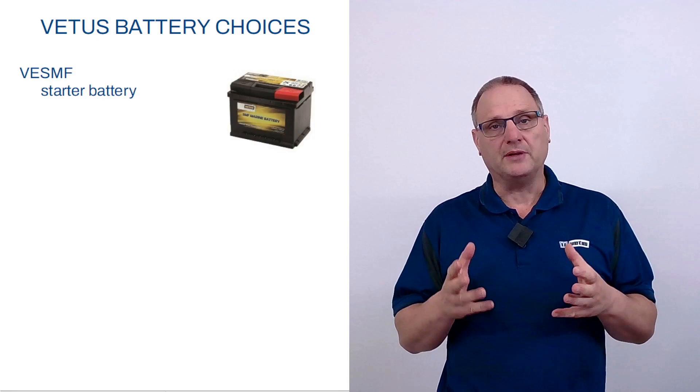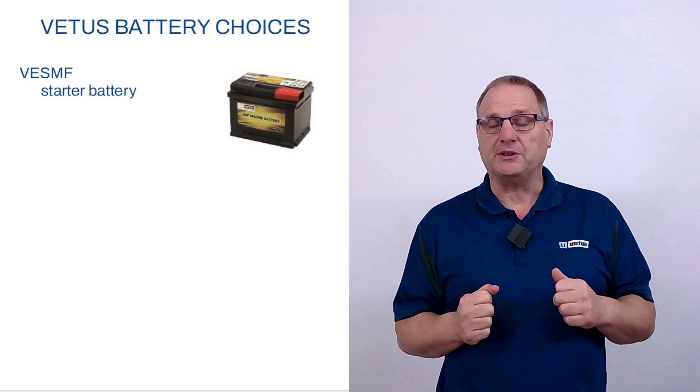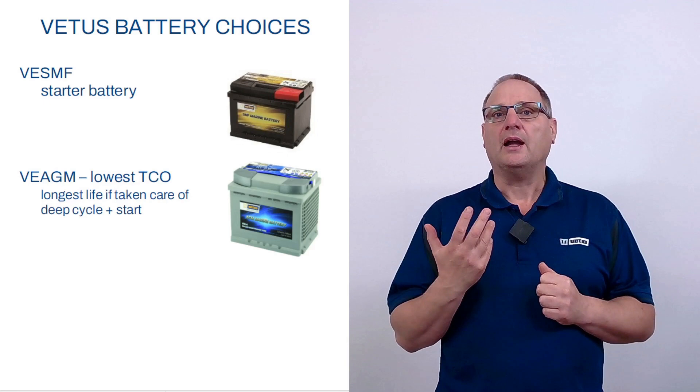The SMF battery is a very familiar battery — it's a starter battery. We've designed it so that it can deliver a lot of power almost instantaneously, so with a surprisingly small battery you can start a large ship's engine. The downside of this battery is if you take a lower load for a longer amount of time, the battery is easily damaged. Don't use it to run a refrigerator or your navigation lines or anything else. It is a starter battery meant to deliver a lot of power in a very short time frame.